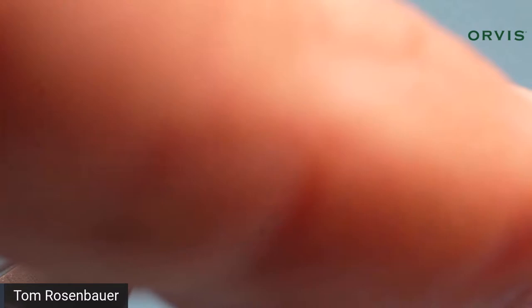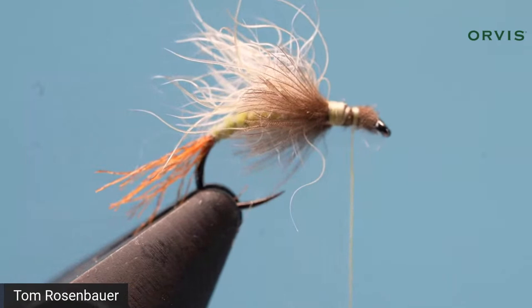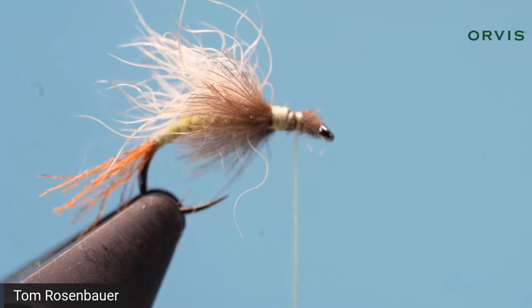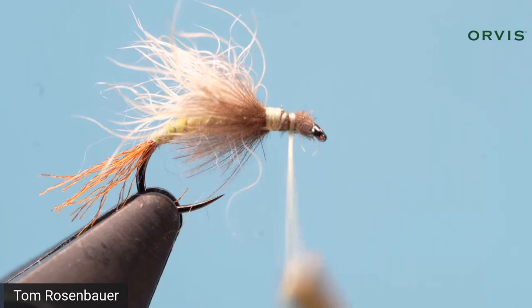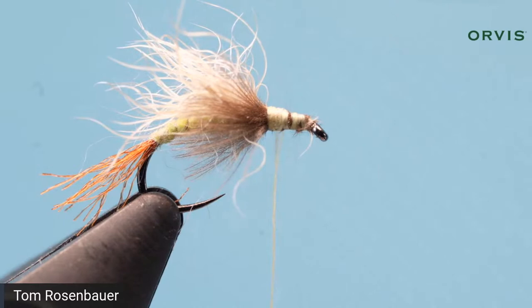Clear any material out of the eye, and come forward to capture those fibers, then come back to the base of the wing. Don't wind over those CDC feathers. Put the CDC away and pull out the hare's ear fur.